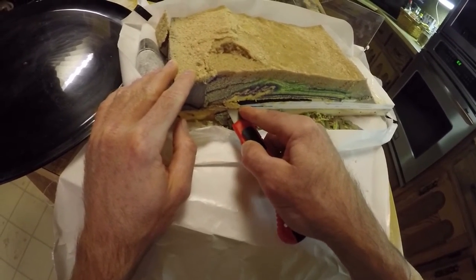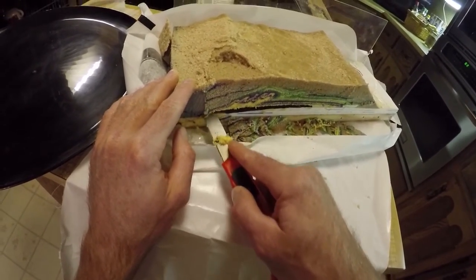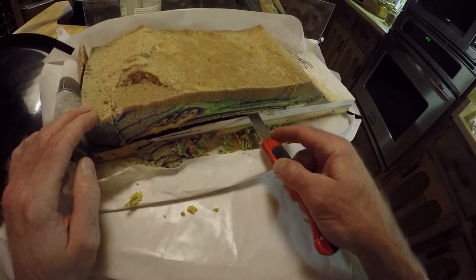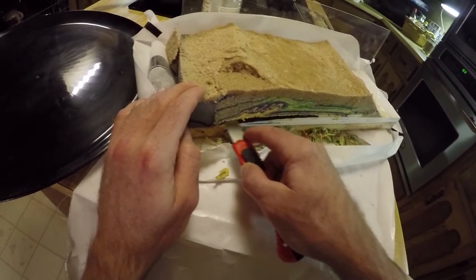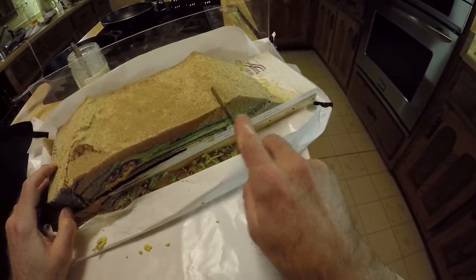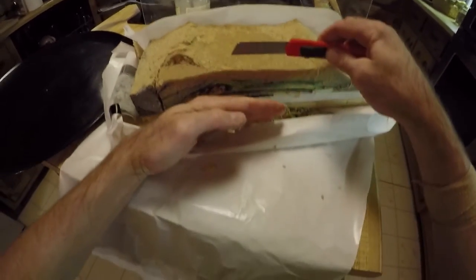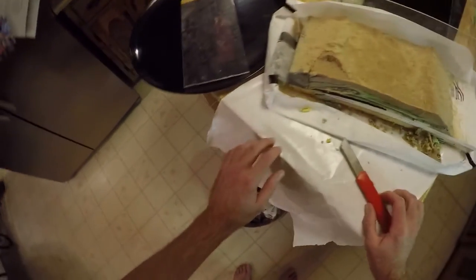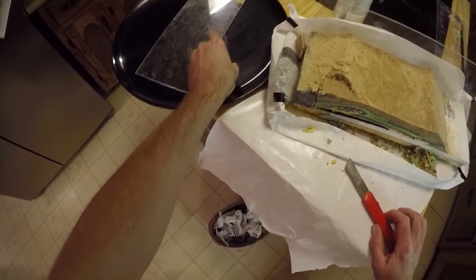The knife blade is going a centimeter or two under there, which will allow me to do several slices. At this point the model has been freed from the base, cut free from the backstop, and cut at the front end. Now I just need a piece of plastic to lay the slice onto, so I'll go get that and we'll be ready to go.